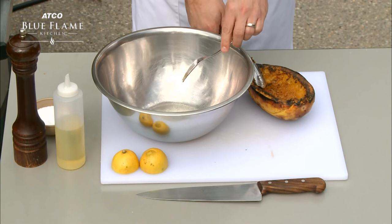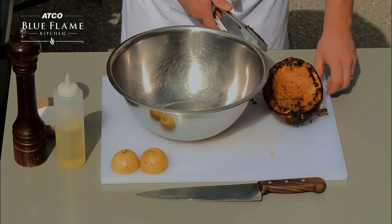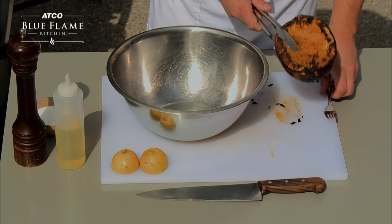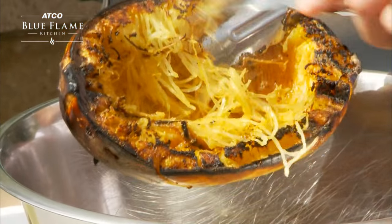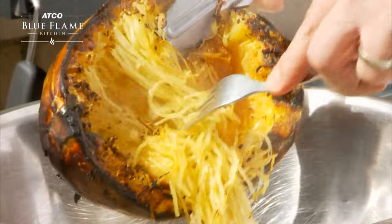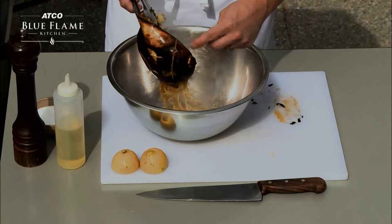We're going to use our fork to scrape the flesh into this bowl, and then we'll discard the outside — as you can see it's quite charred. Our squash has had time to rest a little bit, so it's not quite as hot as it was, roughly 5 to 10 minutes. At this point you can see I'm pulling away those threads, just like that. That butter is mixing in and all those wonderful flavors are coming out into our bowl.